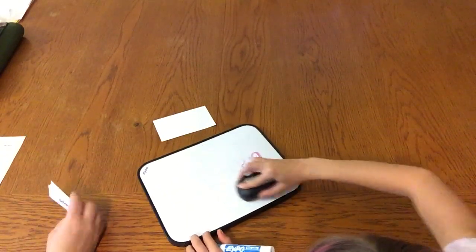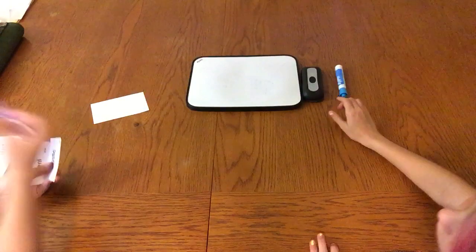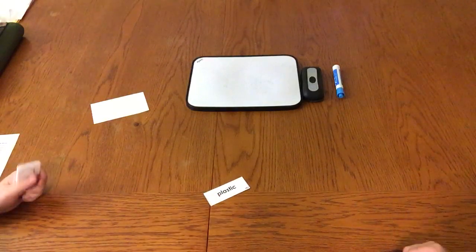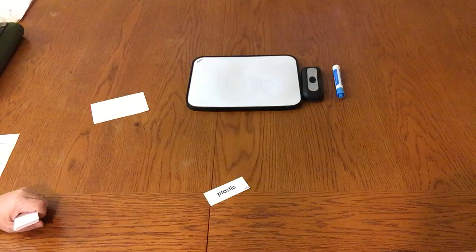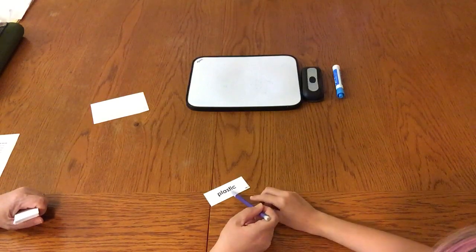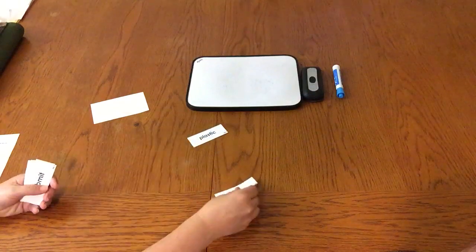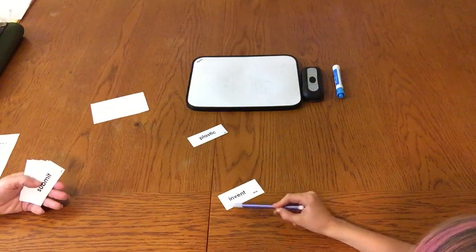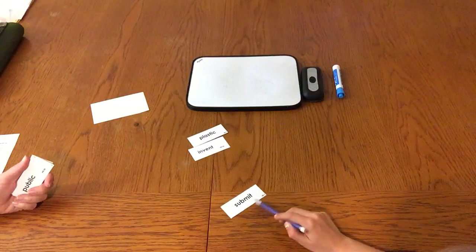Now we're going to play an activity called Break, Scoop, and Read. I'm going to give you a word, and I want you to point to where you're going to break and say 'between the' and name the two letters. Between S and T. Go ahead and scoop and read the word. Plastic. Excellent. Where are you going to break for the next word? Between N and V. Good. Scoop and read. Invent. Okay. How about this one? Right there between B and M. Good. Submit. Submit. Do you know what it means to submit something? It means you're going to turn it in — like if you submit your homework, you turn it in.